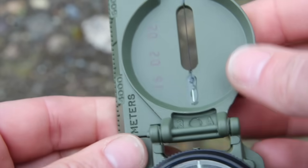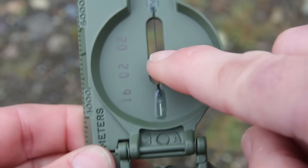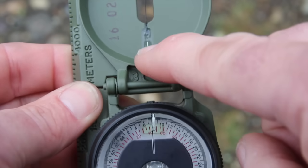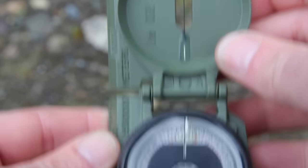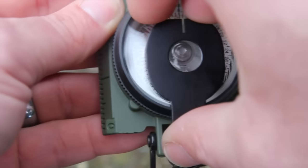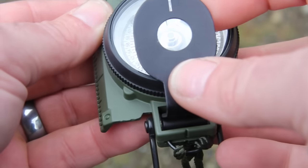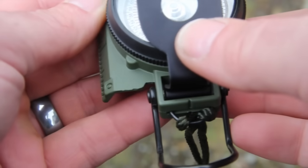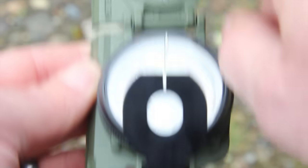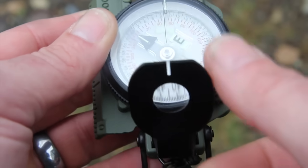On my top plate itself I have a sighting wire, and then I have a tritium line on the top and a tritium line on the bottom — excellent for low-light conditions. Moving back to my base plate, I have a sighting glass, as well as a notch in line with my sighting wire, which I'll show you how to use in a minute.